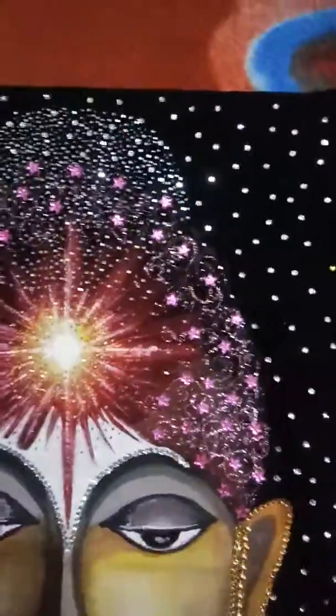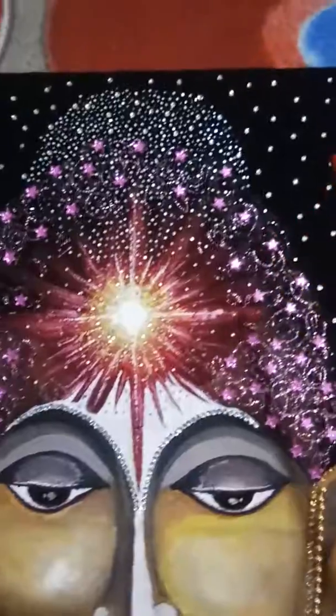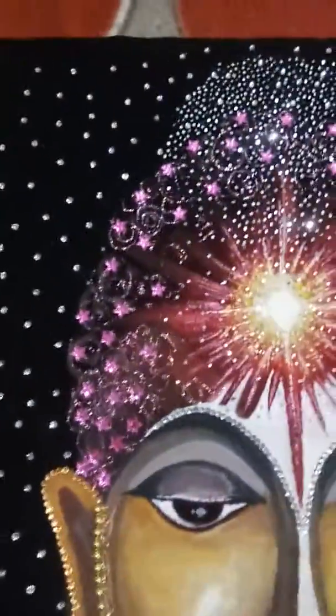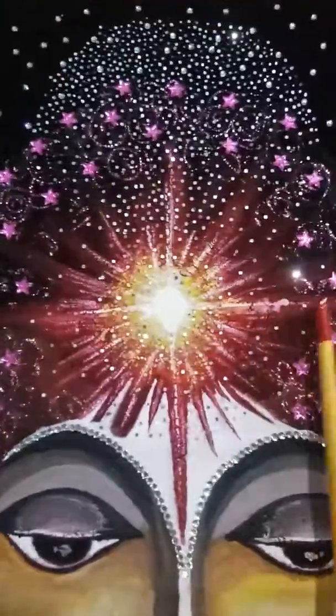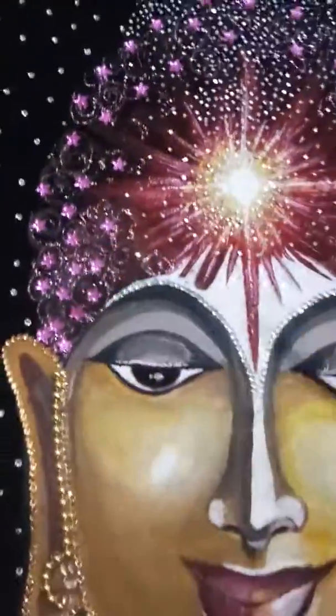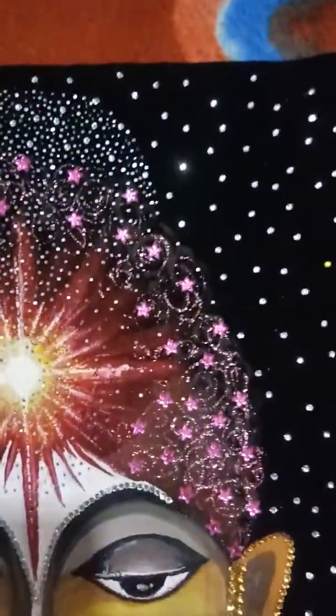After drying, I began using poster colors on the velvet to get a good effect. Because of the sand base, the color was not absorbed much, and it gave a nice effect.